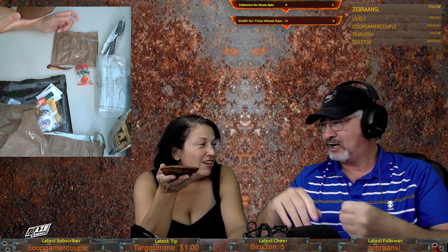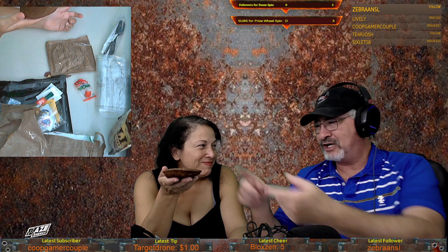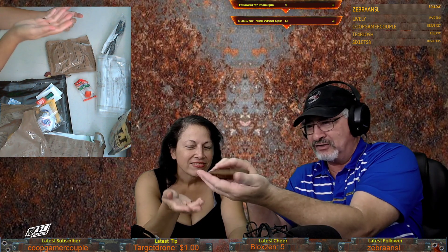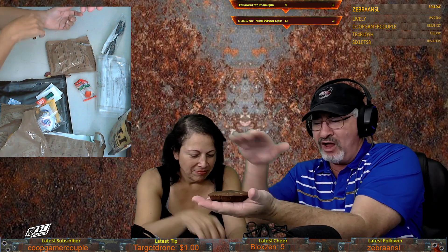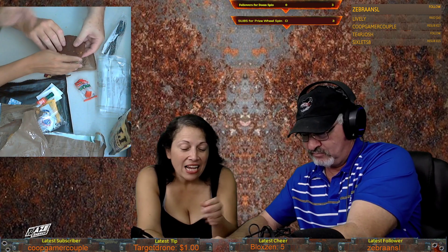You ever watch Seinfeld? They take the muffin and cut the top — people eat the top then throw the other away. So they collected all the muffin stumps and took them to Delaware or something. Actually, here's what they did — they took a muffin stump and that's what this became.